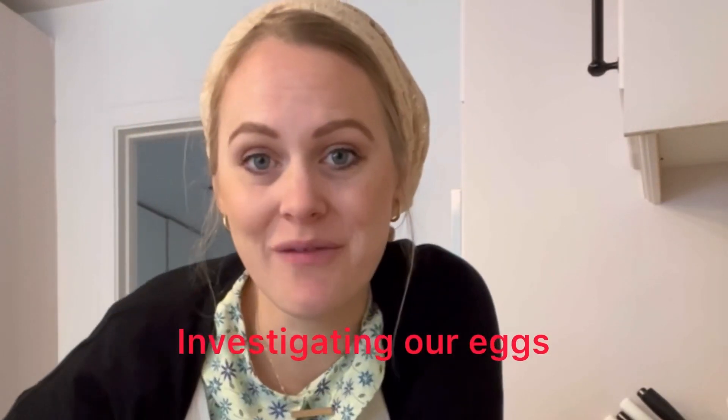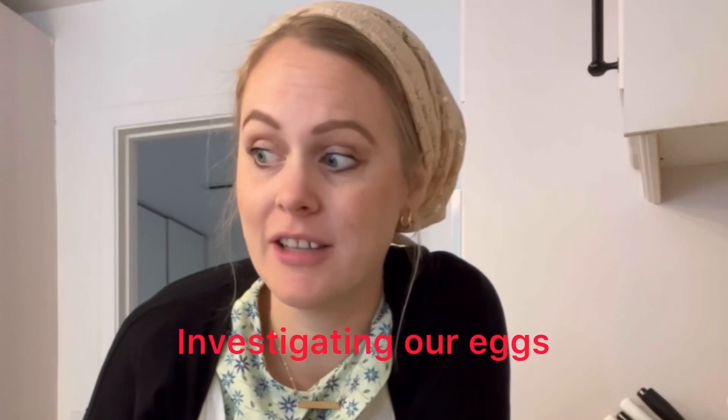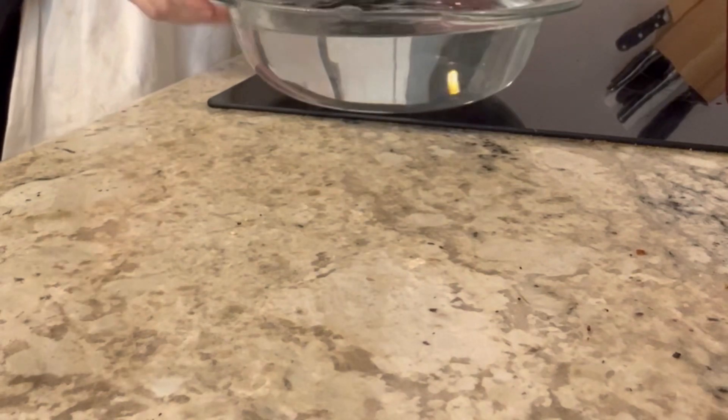I'm going to do a video on how to tell if eggs are bad. Matt ate eggs this morning and had a stomach ache. A couple days ago, maybe a week ago after Grace had died, we made quiche and Matt and Emberley got sick. They're both convinced that the eggs are bad, so we're going to try this float test and see if they're good or bad.